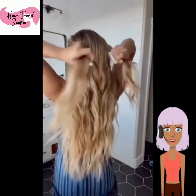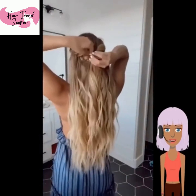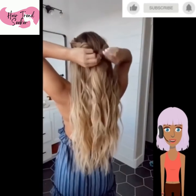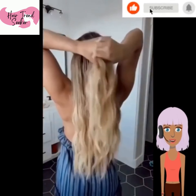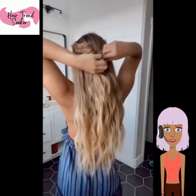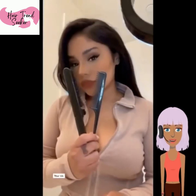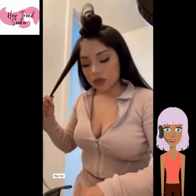Today's video will feature TikTok DIY hairstyles. The first one features a girl doing a twisted braided half up half down combo. This is a gorgeous hairstyle you can do no matter your length. If you have a shorter hair length, you can still pull off this hairstyle. Such a cute look.